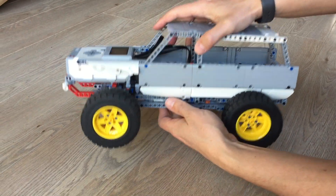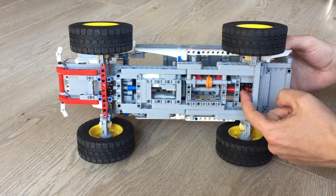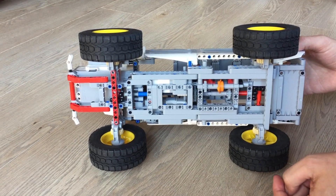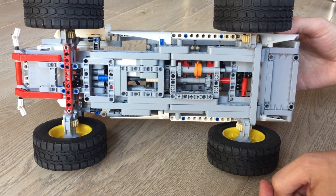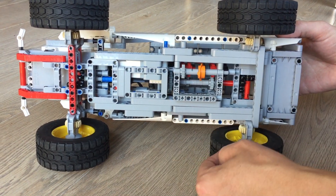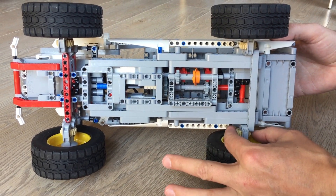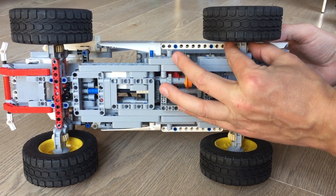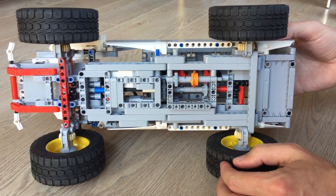As with any crawler, you do not use a differential but instead you're going to use very heavy gears to transmit the force. This is a four-wheel drive so all four wheels are being driven, and there's also a gear reduction in the wheels that makes it a bit slower but more powerful.